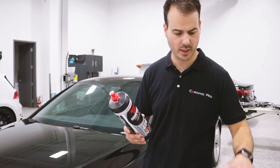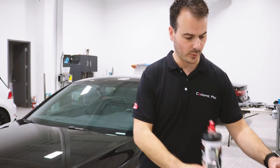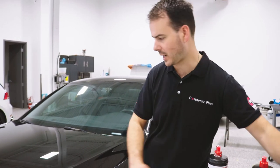Now that we've done the two-stage polishing — we cut it with a cutting compound and a cutting pad, then followed up with a finishing compound and a finishing pad to get rid of those minor swirls and scratches the cutting pad puts in — you can check it out and see the difference between the two sides.